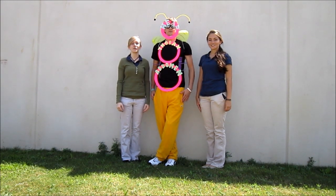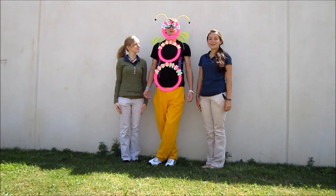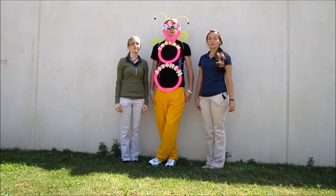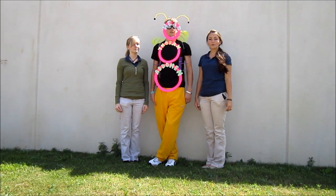Hello and welcome to Uniramian Universe. I'm Jenny. I'm Ashton. And I'm Daisy. And this week, we're going to begin with an anatomical lesson in subphylum Uniramia.